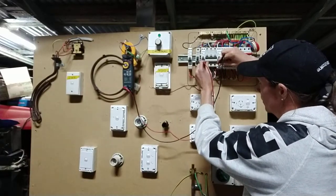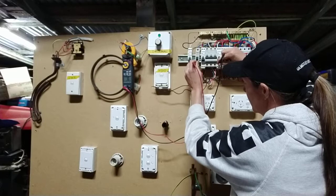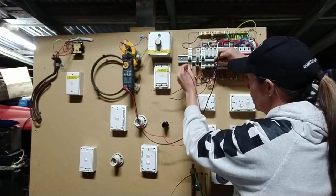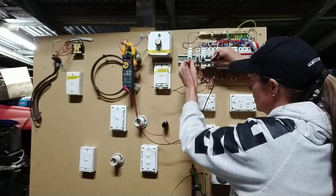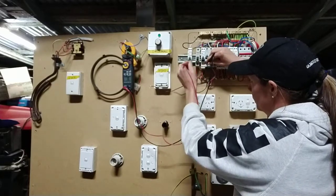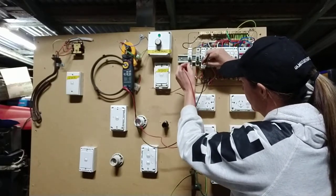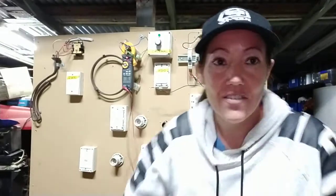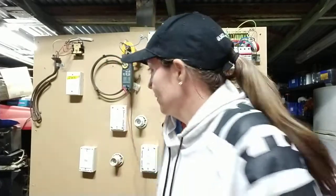That's how we test for interconnected circuits — interconnected neutrals and interconnected actives. Test your tester so you know it's done, and that's it. The reading you're looking for is OL — no reading, nothing. You don't even want 0.0, you want nothing, and that means they're not connected, so she's all sweet. If you have any comments, comment below and I'll see you on the next video.